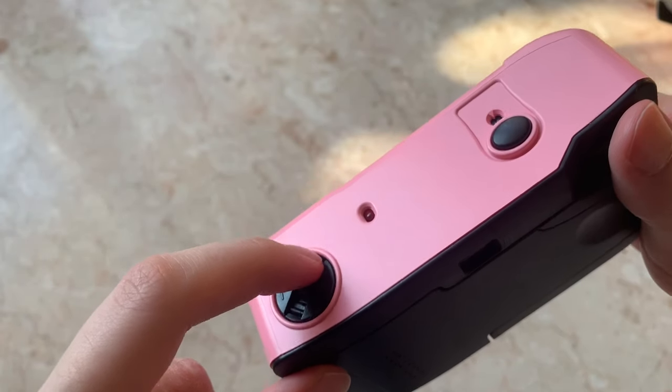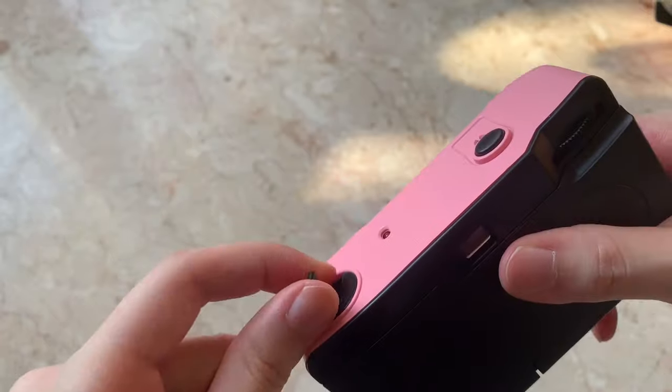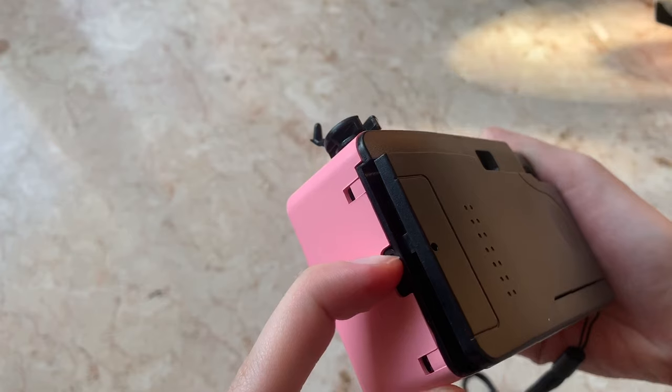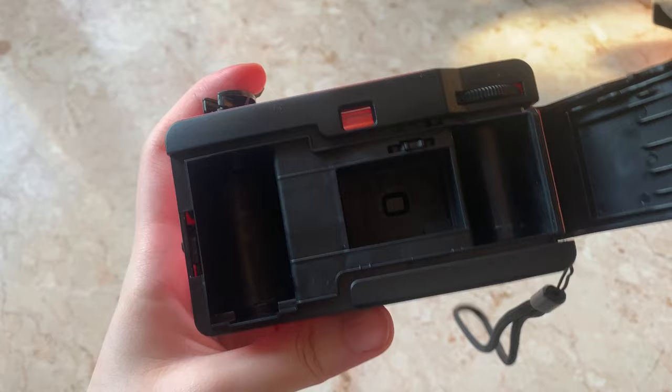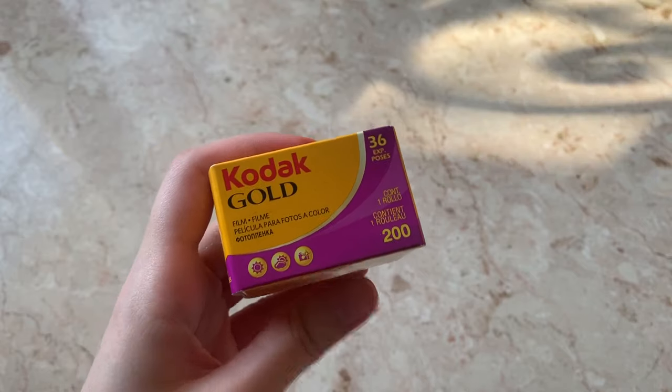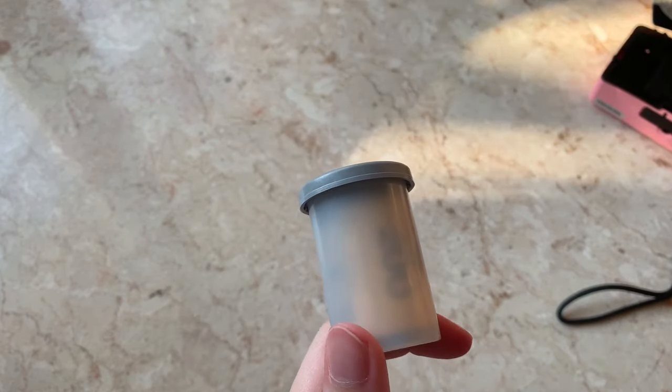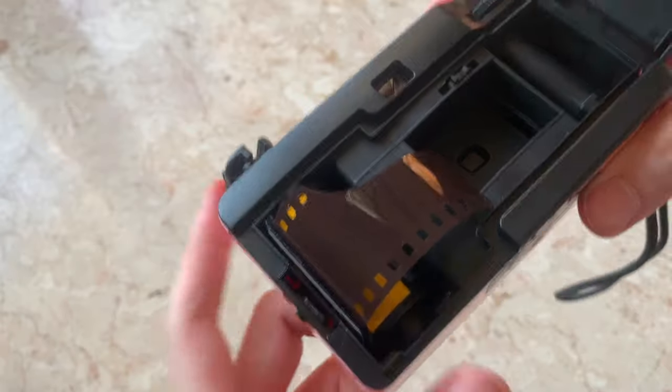Okay, so to load the film into the camera, you're going to want to lift up the film rewind crank and then press on this latch to open up the camera back door. And it should look like this. I'm using the Kodak Gold film that I got from the same store and I'm just placing this into the film chamber.